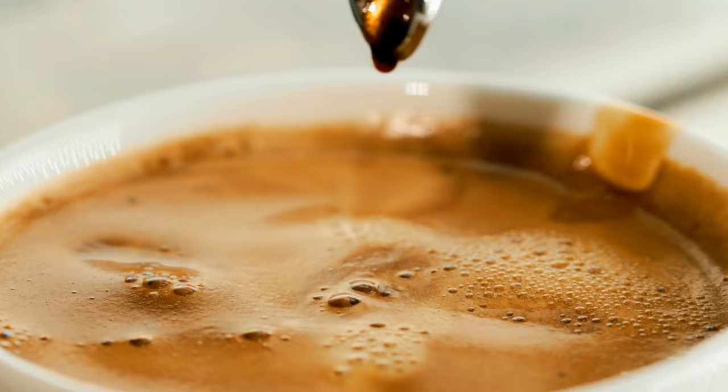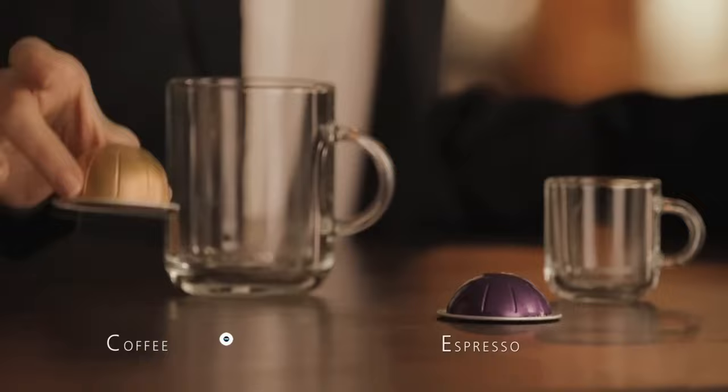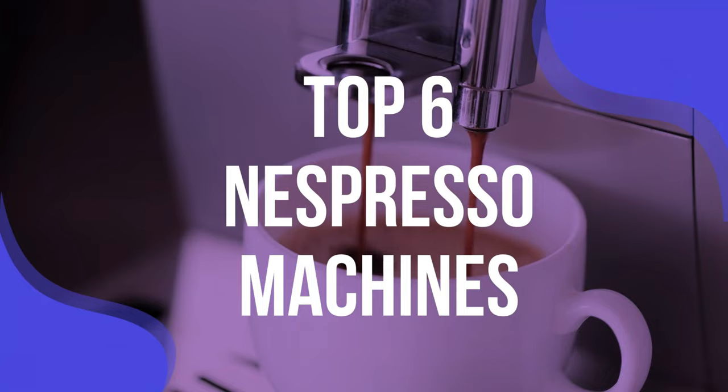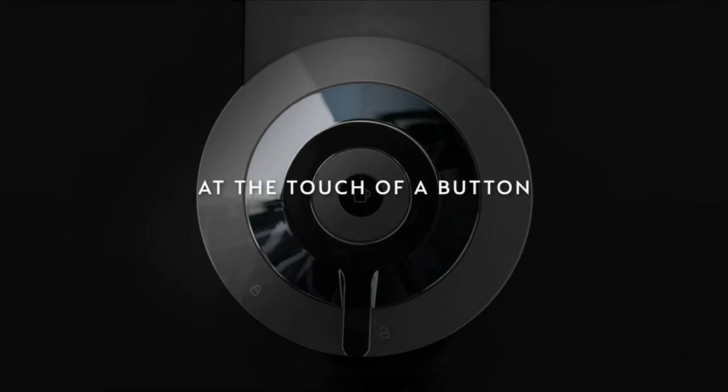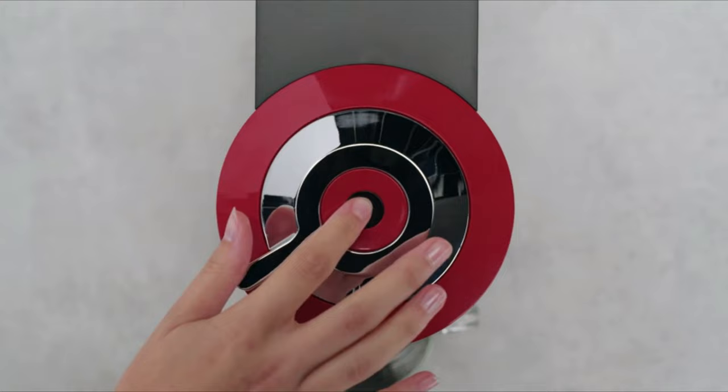Decades ago, the Nespresso pod selection was grand, but the machine options were few. Times have changed since then, and you can now enjoy Nespresso in anything from a scant ounce-plus pour to an extra-large mug full. To help you find the right model, we've listed the top six Nespresso machines and their key features, plus the things you need to consider to help you choose the best one for you. Links to all products mentioned are in the description below, and you can find a more detailed analysis and comparison tool on our website, ValidConsumer.com.